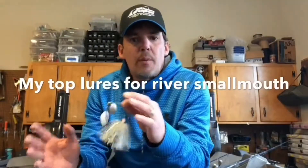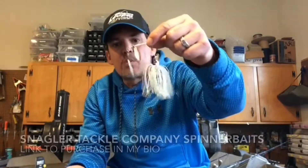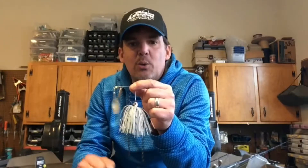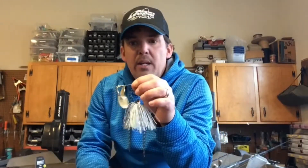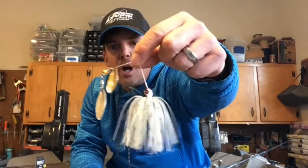The next bait on my list — and probably my favorite way to fish — is the spinnerbait. I use a brand called Snaggler Tackle; they're designed for fishing current for river smallmouth. River smallmouth will absolutely destroy these to the point that it feels like it's going to rip the rod out of your hands. I have this tied on the deck of my boat from 45 degrees in the spring down to 40 degrees in the fall. I slow-roll and burn them. Skirt and blade color and shape make a big difference, so I have a number of colors I love to use.